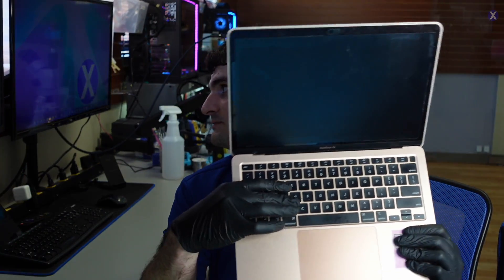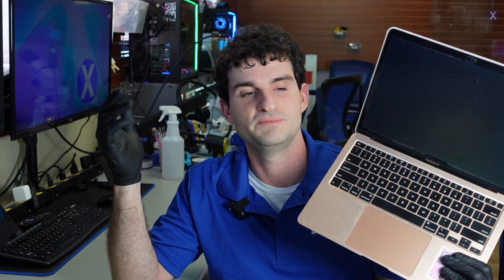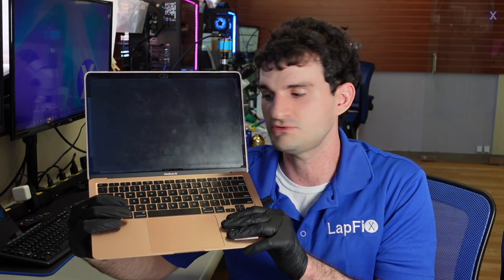The customer actually went to McDonald's and was drinking one of the iced coffees there, spilled it all over the keyboard, and then it didn't turn on. We're going to be mainly doing data recovery because the customer wants to upgrade to one of the Apple Silicon models, which is a cool thing.